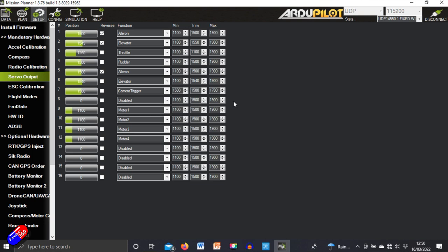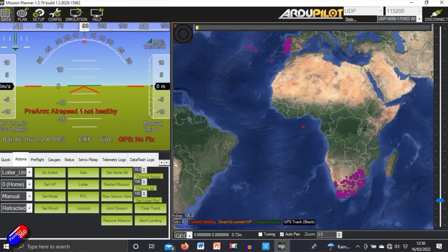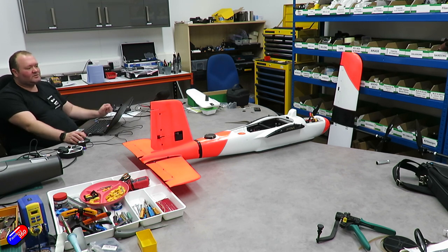The front motor is kicking in, we verify the direction is correct and we're getting a full throttle range. On the servo output screen it's starting when expected and giving full range. The front motor appears to be performing correctly — the next step would be a thrust test with the propeller on in a more open environment. So far we've tested all control surfaces moving in the correct direction as a plane, all quad motors rotating correctly and calibrated well, working airspeed, and a working front motor.